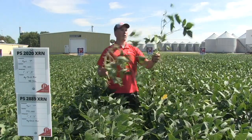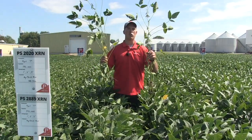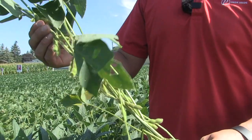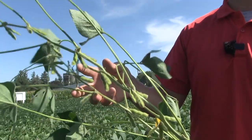Next, we look at a two inch planting depth. When the two inch planting depth emerged, it was much more consistent. You have a lot more plants that look like that with consistent node set, consistent pod set, and a more consistent count of pods per plant.